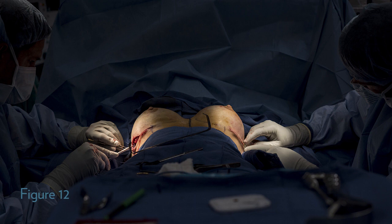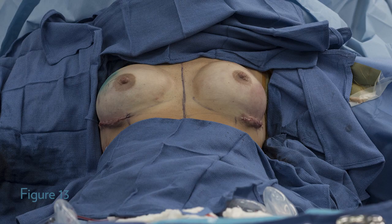The incisions are then closed in layers. The final result with the incisions closed.